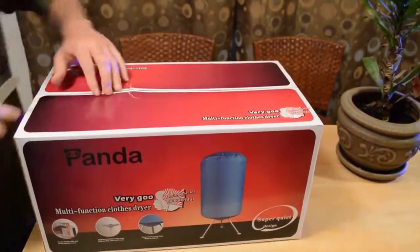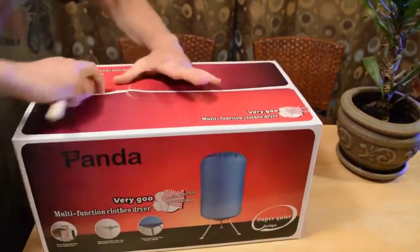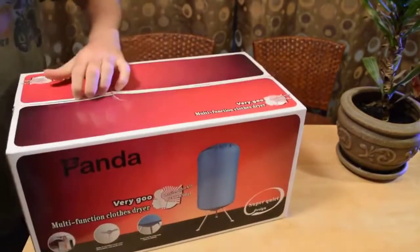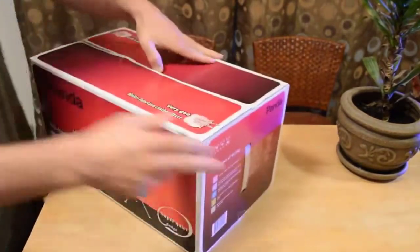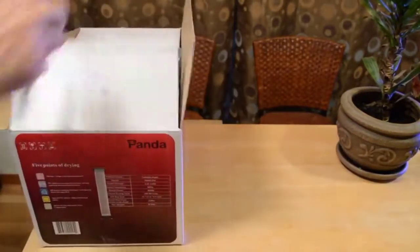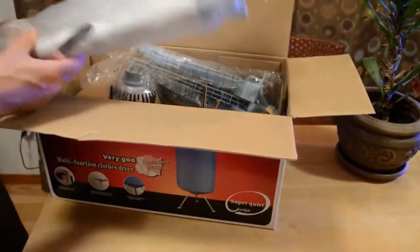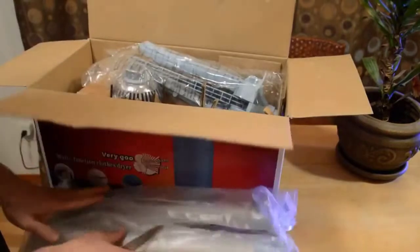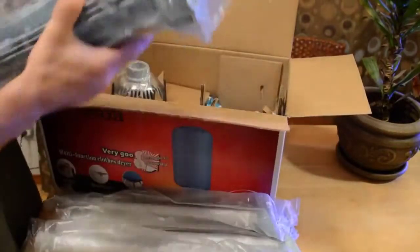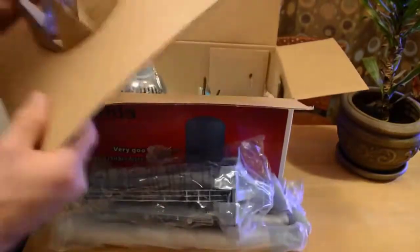Here's the box, just going to open it up. It's actually a smaller box than I was expecting — I mean, when you think of a dryer you think of this huge product, even though it's a portable dryer. It comes in a relatively small box, and there is a little bit of setup, but it looks pretty easy actually.